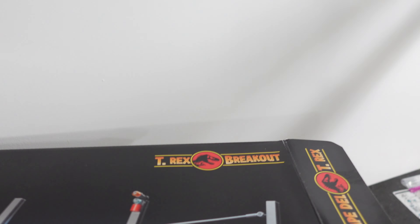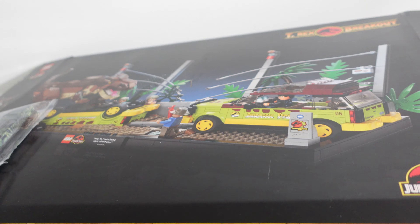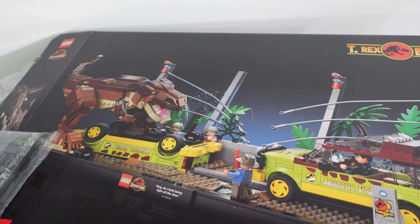You guys remember a few weeks ago I made a haul video on this set right here. This is the T-Rex Breakout set, a lovely Jurassic Park set that I ordered from Target the day it came out because of FOMO, which was kind of unnecessary because it's still on the shelves. The fun thing about this set is it came to me all open — the tape was off of it — but it is a lovely Jurassic Park set nonetheless. This video was not about that set, which I still have yet to build. It's about another set that I actually just came across in the storage room of Doom.